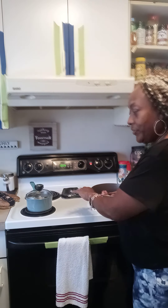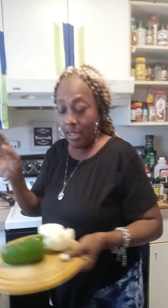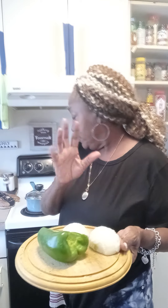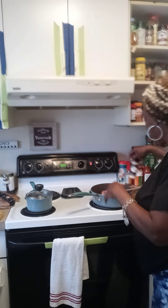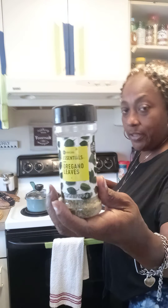Hands always clean — I'm gonna add some onion. I got a half a bell pepper, I might use the whole onion, I'm gonna see what half an onion does. I already have that cut in half, and then I'm gonna add in some minced onion.